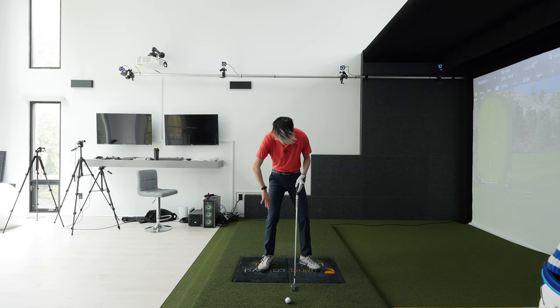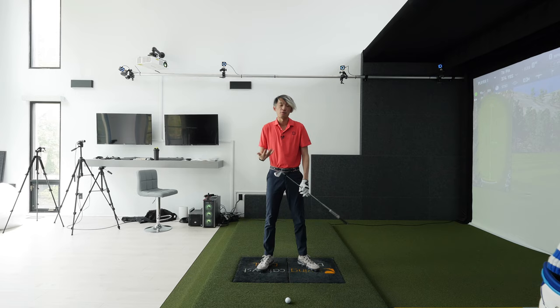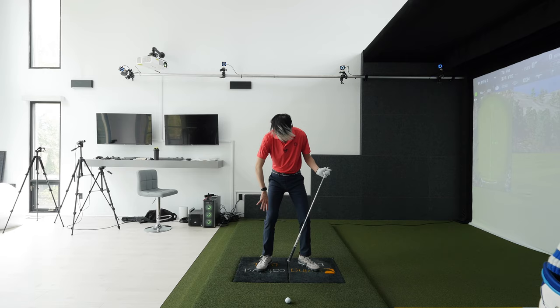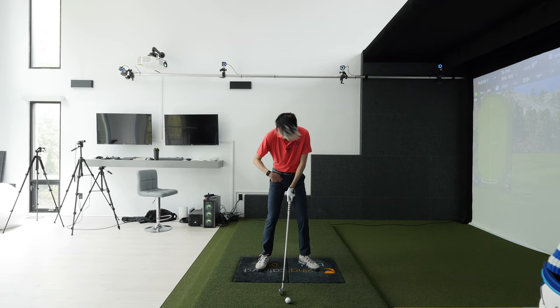Some players, even though they try to let the trail leg straighten and lose flex, their trail knee likes to work outside the trail foot as it tries to straighten — we don't want that. Half the time when that happens, their trail leg ends up staying outside the trail foot, and the knee flex is still maintained, maybe not as much as at setup, but they don't lose enough because the trail knee is in a bad spot outside the trail foot.